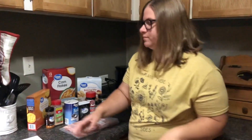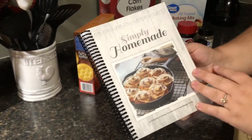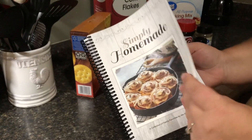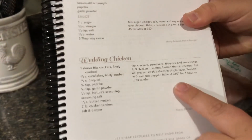Hi everybody, welcome back to Three Sisters Homestead. It has not rained for a month, so today is our first rainy day and we're going to be in the kitchen making a new recipe. We have this cookbook I got from the store where we got our 40 pounds of chicken. I picked out a couple of different recipes to try, so we're going to be doing wedding chicken today.